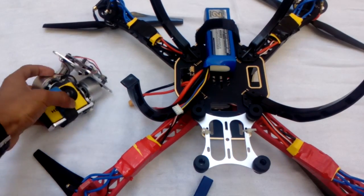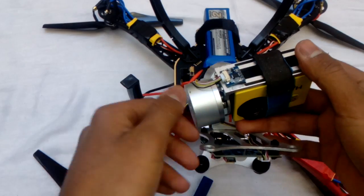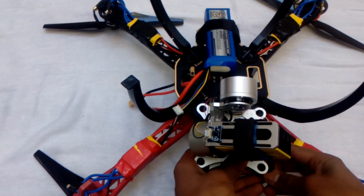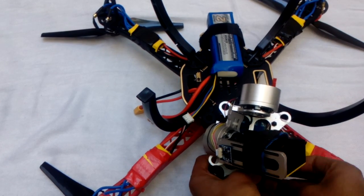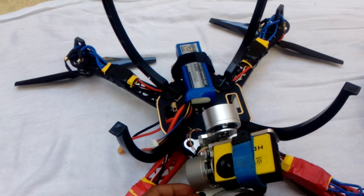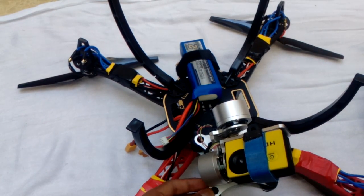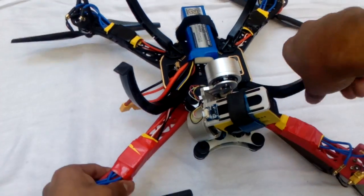Now it's time to try the gimbal on here. Make sure that the camera is facing towards yourself. Add it like this and pull these small black gears inside. One mount is done. You can use your scissor to pull the remaining pieces inside — it will be faster. I have all the mounts added now. Make your quad upside down again for the next step.